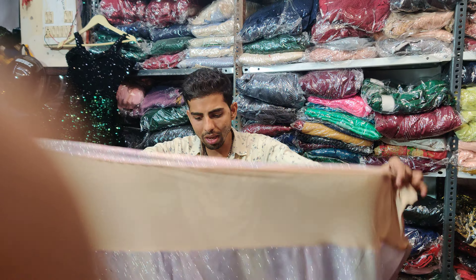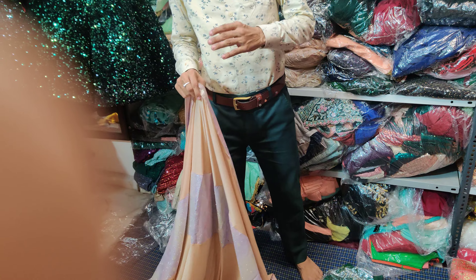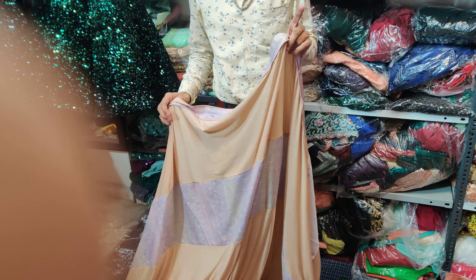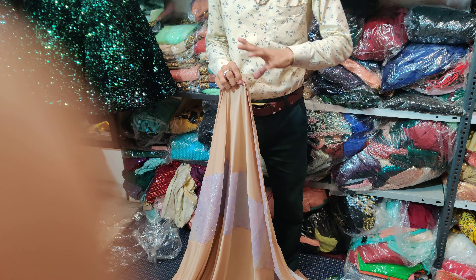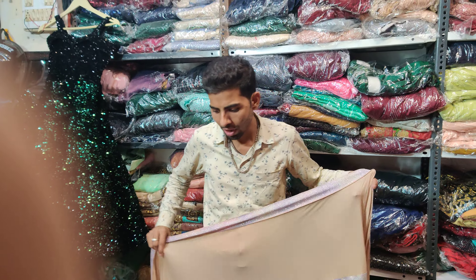If you need a full length, or if you want to add a belt, I will send it with 100 rupees shipping. The number is here in the description.